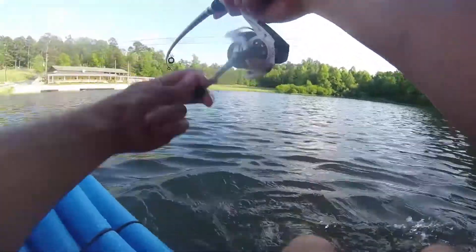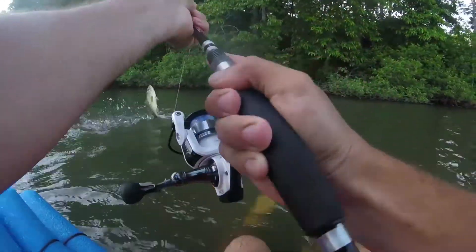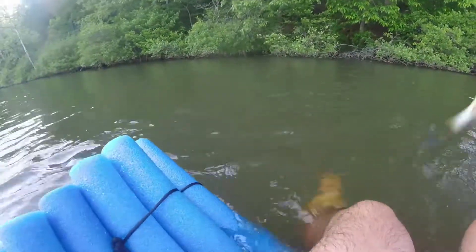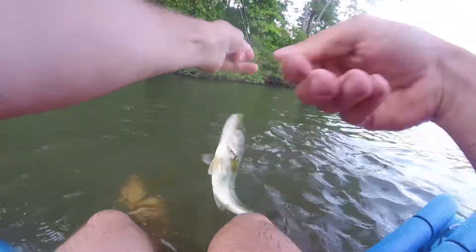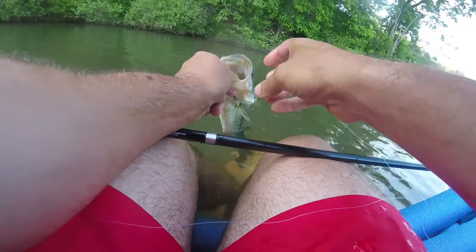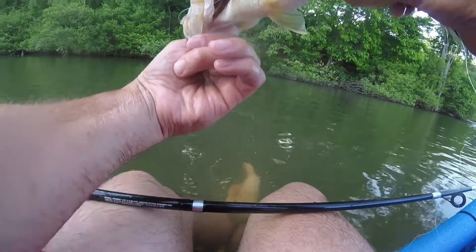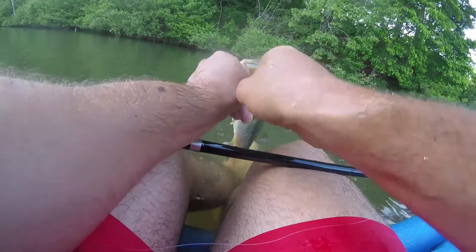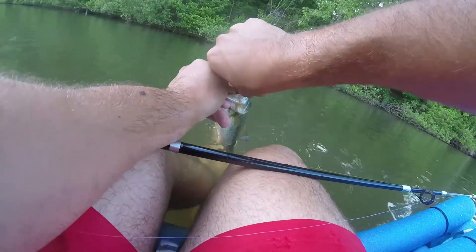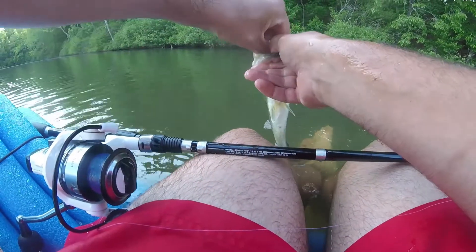Got one! Oh man, there we go. Honestly, I don't think I can get this hook out because normally I would try to get it behind his gill, but he's not very big so it's kind of tough to get in there. I think I'm just going to have to pull the worm out and break the line, and then I guess I'll call it a day, which is kind of sad. I should have brought more supplies.